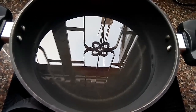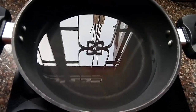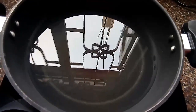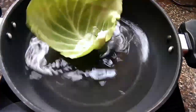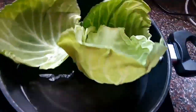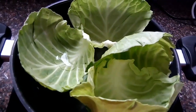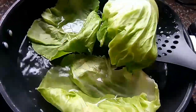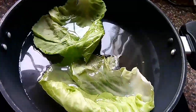First of all, we have to boil our cabbage leaves. Here, as you can see, I have taken some water in a pan. Now I will add some salt into it, and then I will place the cabbage leaves in the water and boil it. So as you can see, our cabbage leaves are nicely boiled. I will strain the water now and place them on a plate.